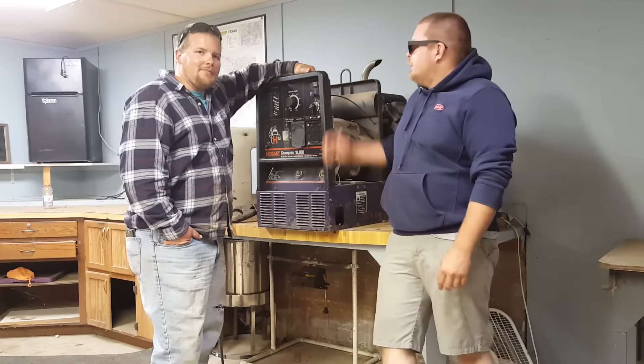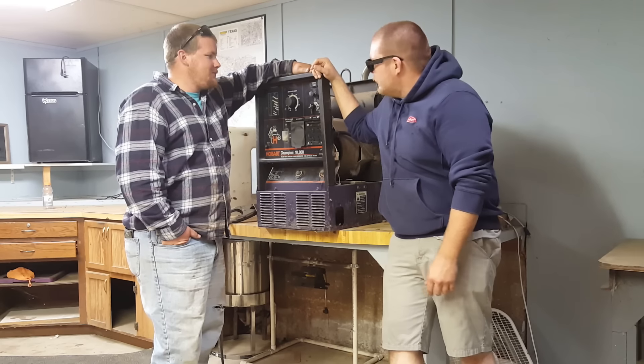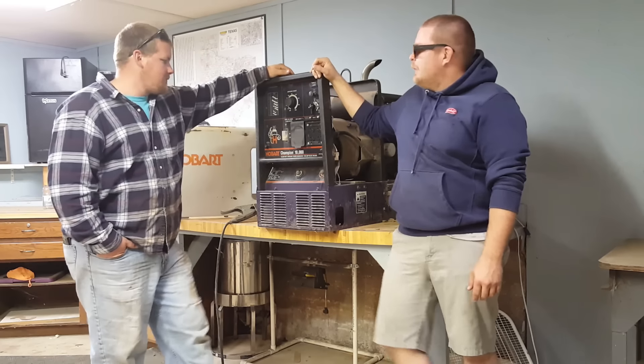Hey guys, welcome to Red Letter Reviews. Today we were tearing down our little Hobo Art Champion 10,000.